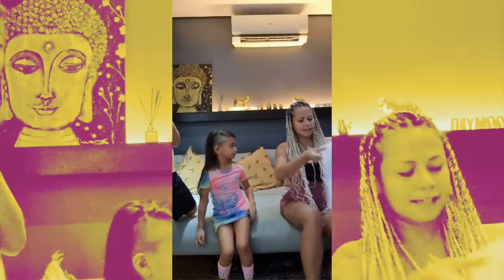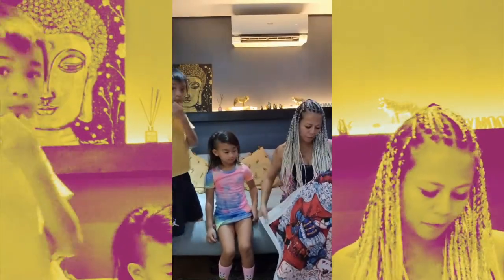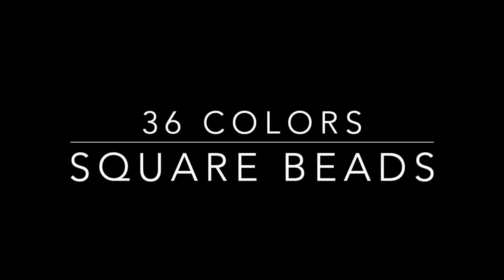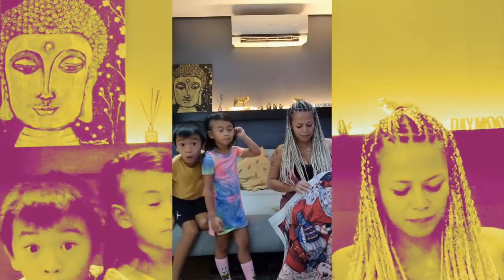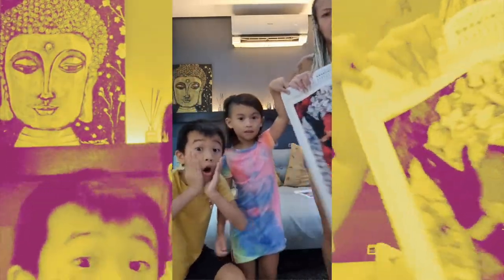This next one is a diamond art by Margaret Morales. This is a carnival ride and this is in square beads. It's 50 by 72 cm with a total of 36 colors.